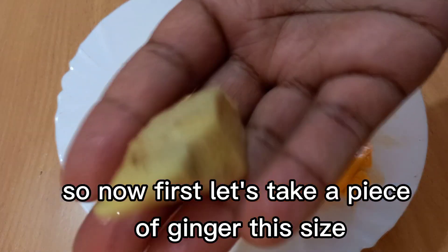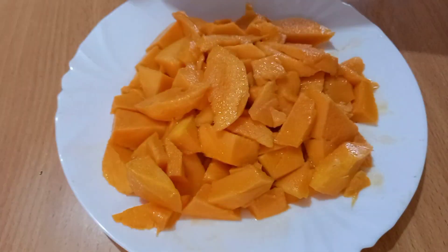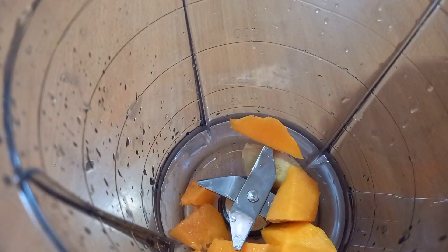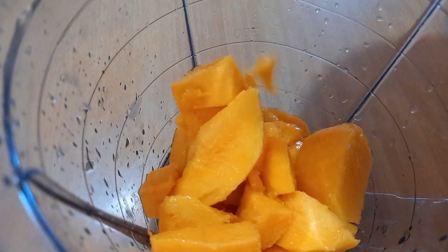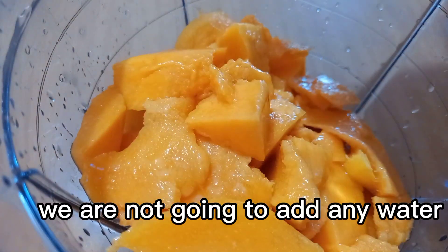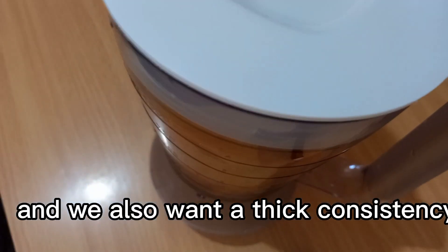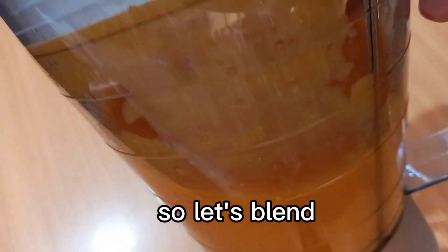Now first let's take a piece of ginger this size and put it into the blender, plus the sliced mangoes. We are not going to add any water because as you can see the mangoes are very juicy, and we also want a thick consistency. So let's blend — well blended.